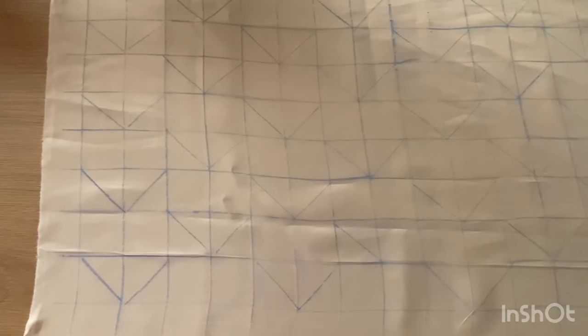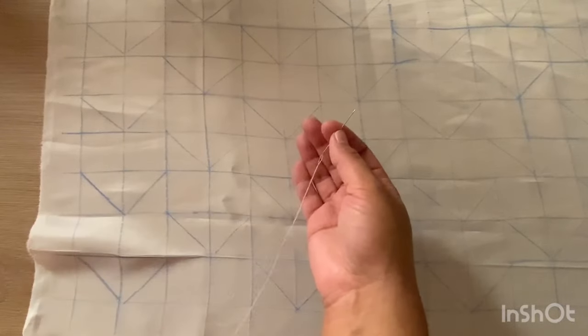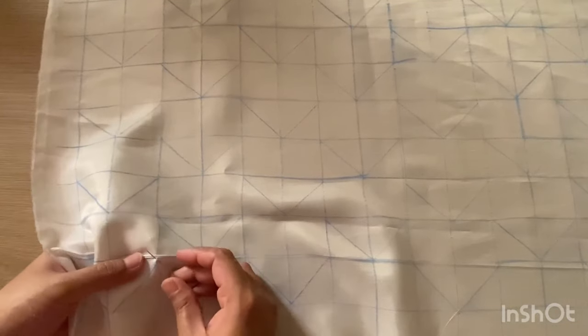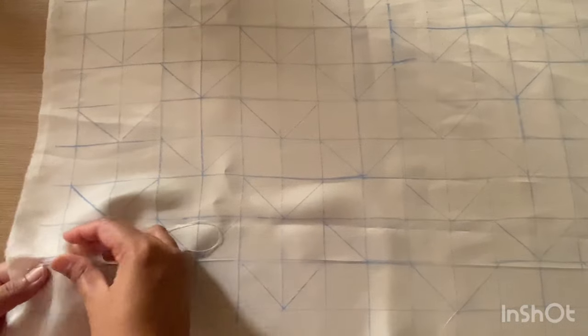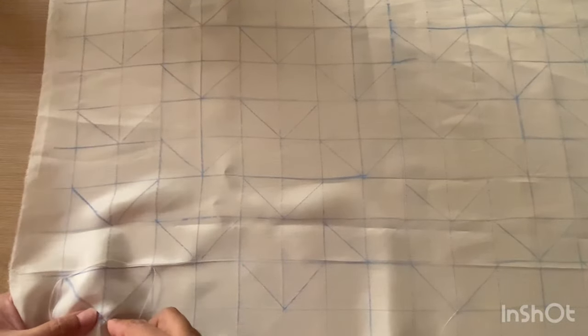Once the frame for the design is ready, I will grab my needle and thread and connect the three points of the triangle as shown in the video, and secure with multiple knots. I repeat the same method for all the triangles I have drawn, and I prefer going from bottom to top and left to right.